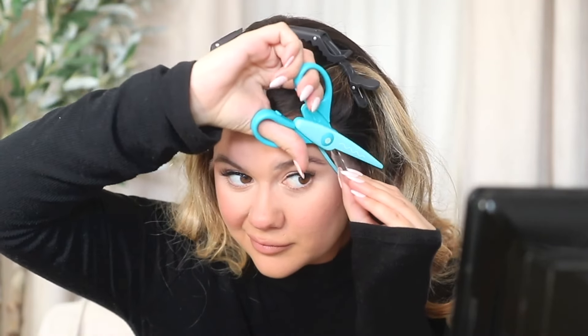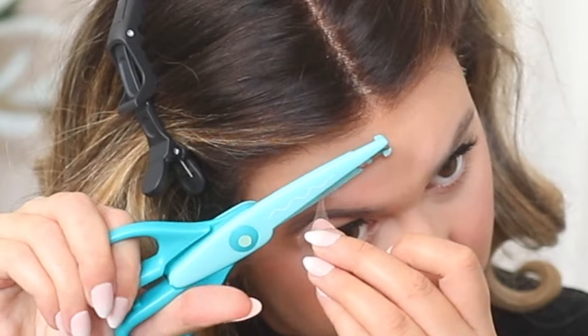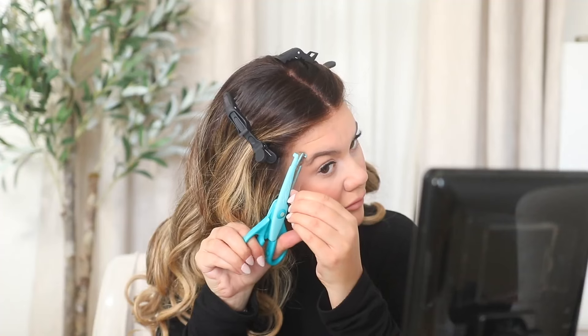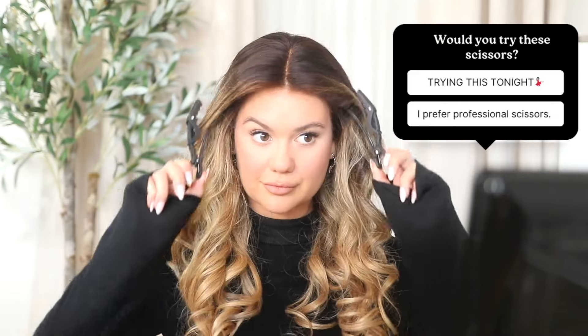It kind of did the zigzag effect, but honestly I don't know if it would have looked as good if it wasn't swiss lace. Swiss lace melts into your skin — it's really hard to mess up. Even if you're a beginner and the worst at cutting lace, this lace is going to look like it's melted into your skin. So was it the scissors, or is it just the lace making the scissors look good? It did work, but it gave me some struggles — so I probably wouldn't use these wave scissors again, but I do want to try the zigzag fabric scissors.